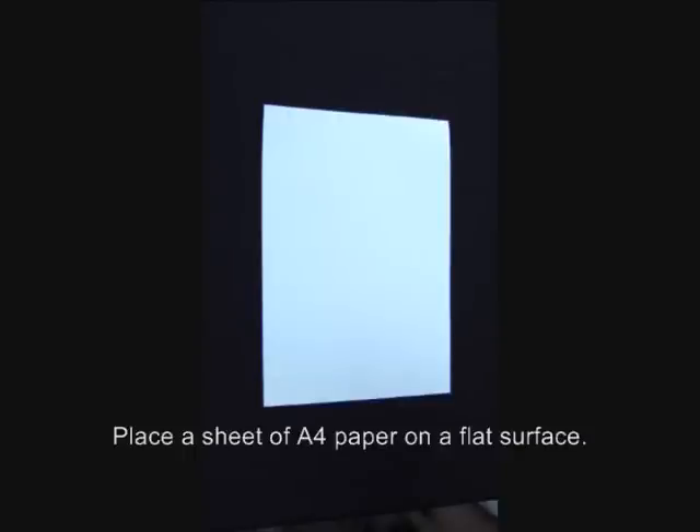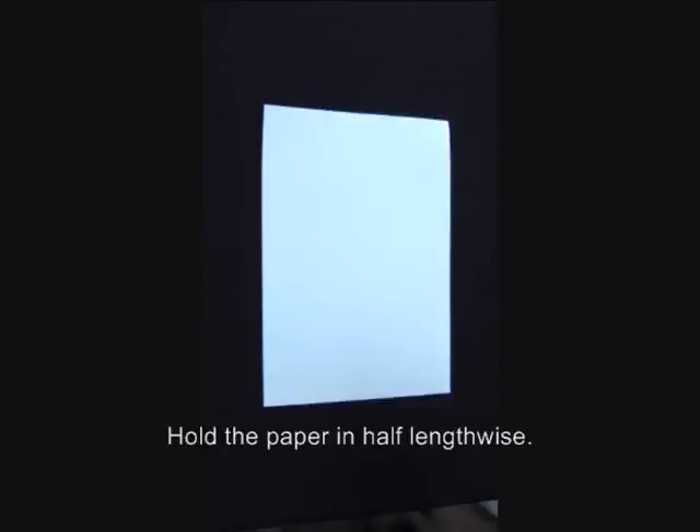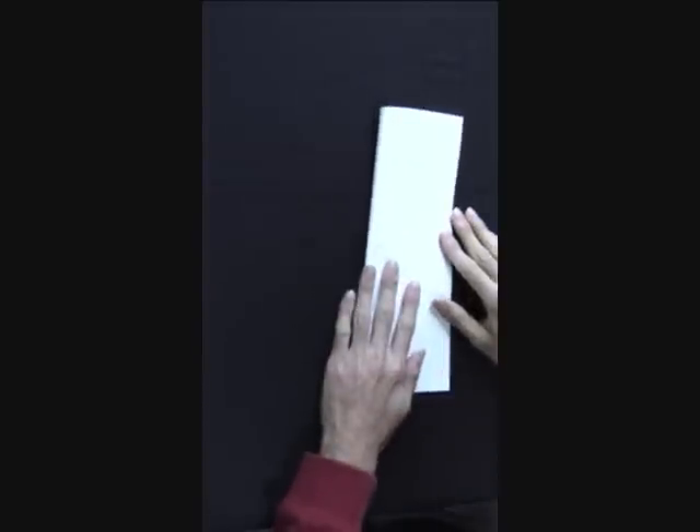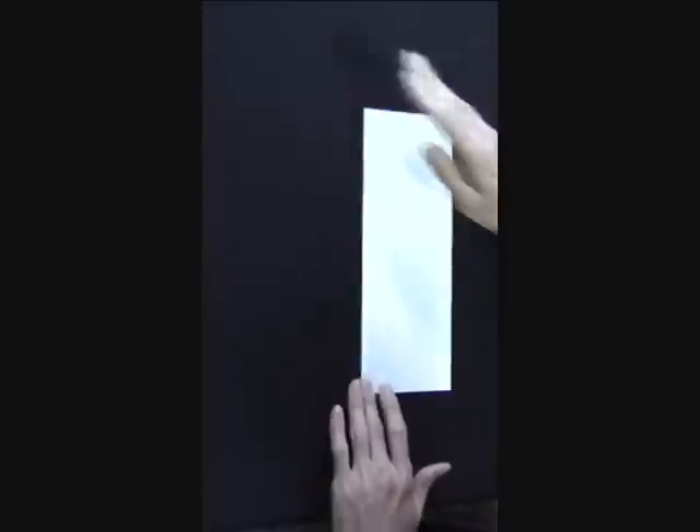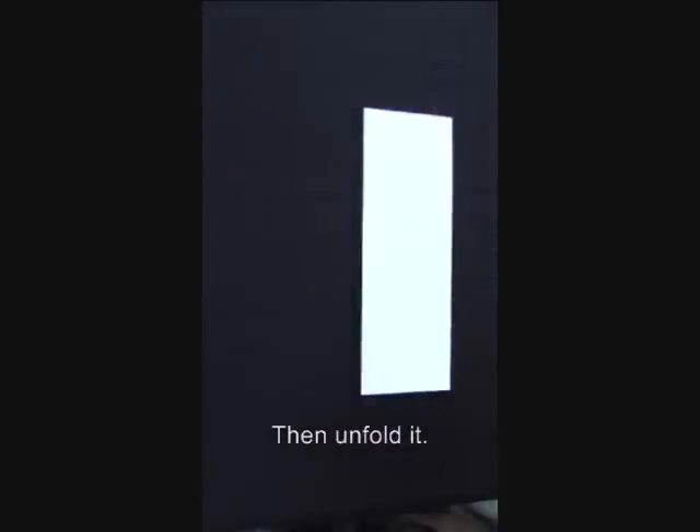Place a sheet of A4 paper on a flat surface. Fold the paper in half lengthwise. Then, unfold it.